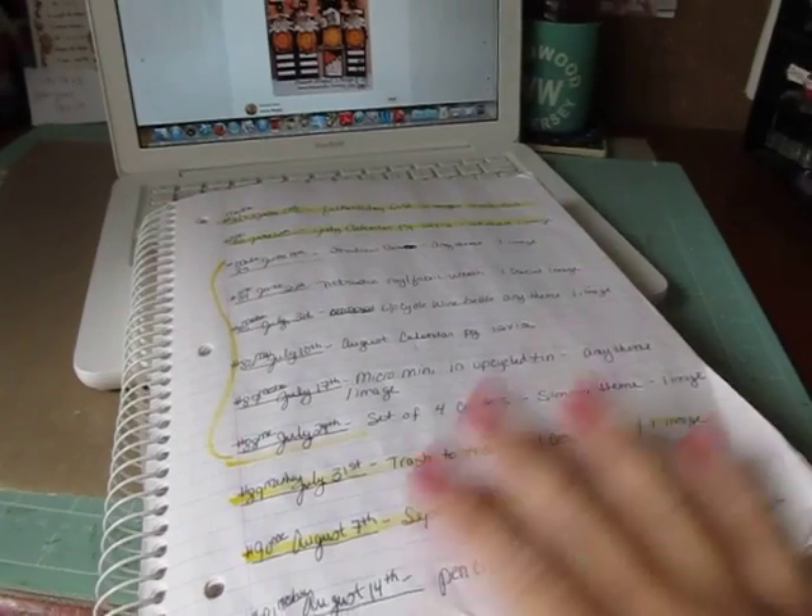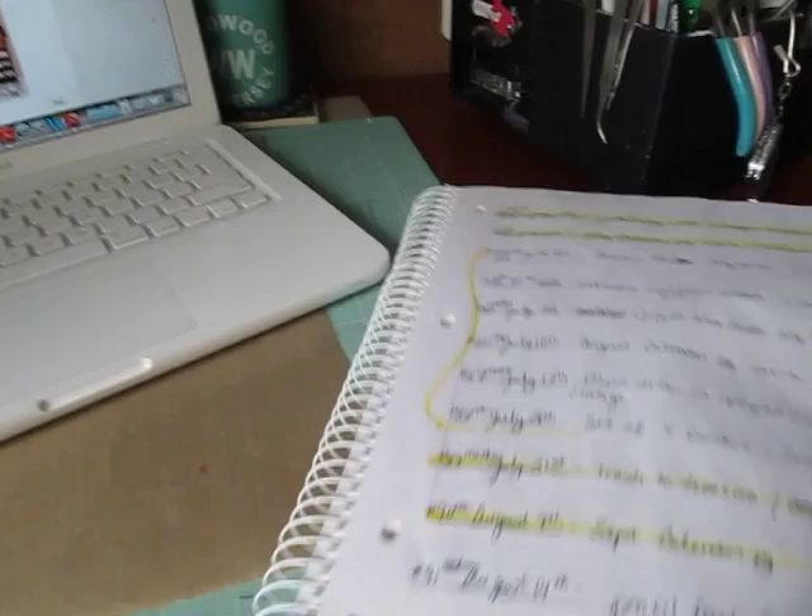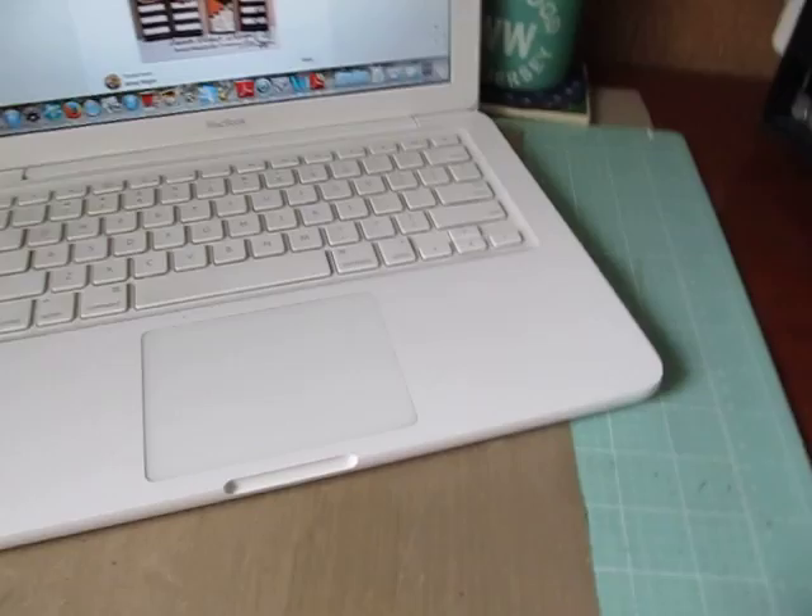Hi everybody, Cynthia here. I'm back to share my personal Cricut challenge with you guys, number 91. It's due today, and we were supposed to do pencil treat boxes with a back-to-school theme, one image. I do these personal Cricut challenges with my friend Misha at Scraps and Things 1.